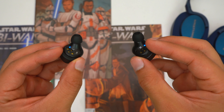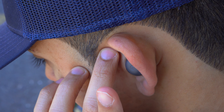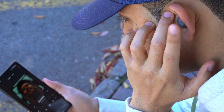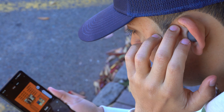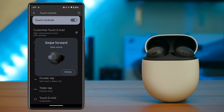For media controls, the Pixel Buds Pro have touchpads. You can tap to skip through music, press and hold to cycle between ANC settings, and swipe to raise or lower volume directly from the earbuds. The touchpads are very accurate and easy to use, and aren't overly sensitive — which is good when adjusting the earbuds in your ears. These earbuds also have wear sensors that automatically play and pause your music when you take them out or put them back in.